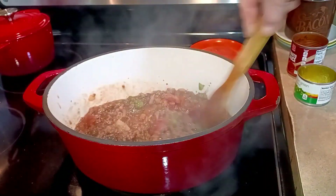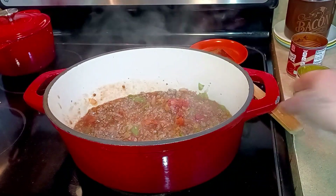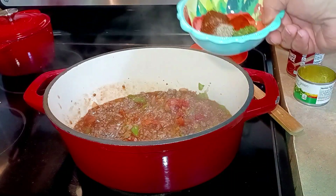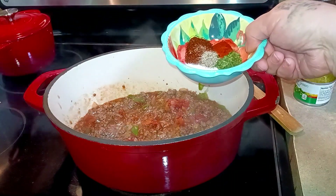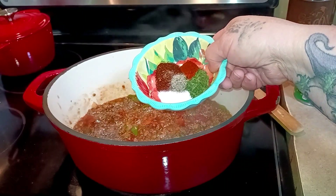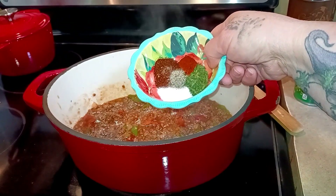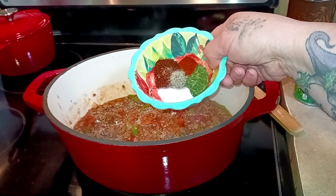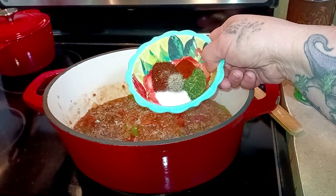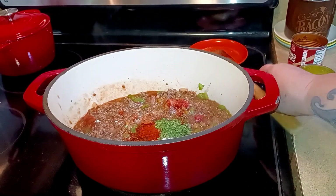Now we want to add our seasonings. The amounts will be in the recipe on my website, linked below in the description. There's a tablespoon of dried parsley, a tablespoon of chili powder, one and a quarter teaspoons of salt, a quarter teaspoon of pepper, and a half teaspoon of paprika.